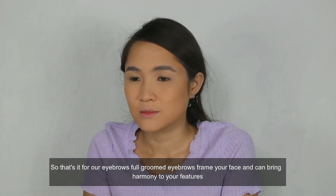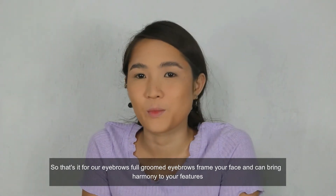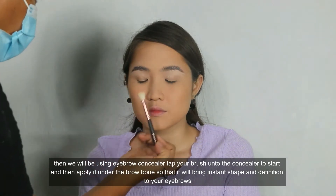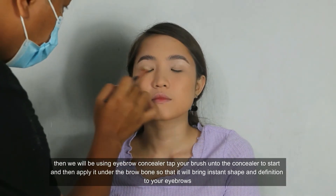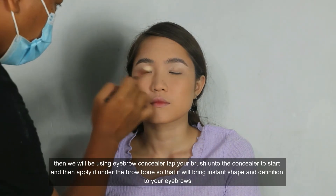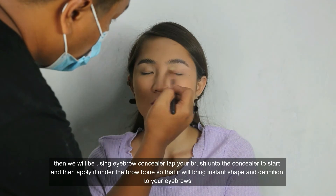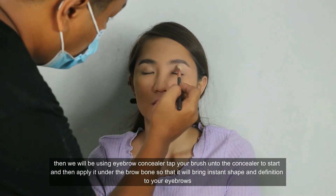Full, groomed eyebrows frame your face and can bring harmony to your features. Then we will be using eyebrow concealer. Tap your brush onto the concealer to start and then apply it under the brow bone so it will bring instant shape and definition to your eyebrows.